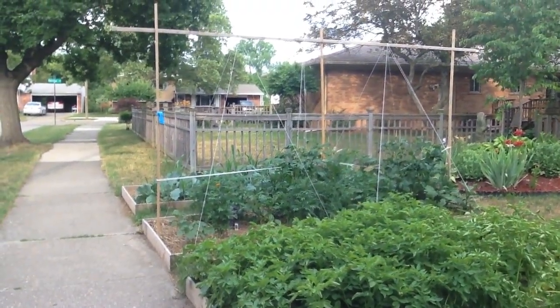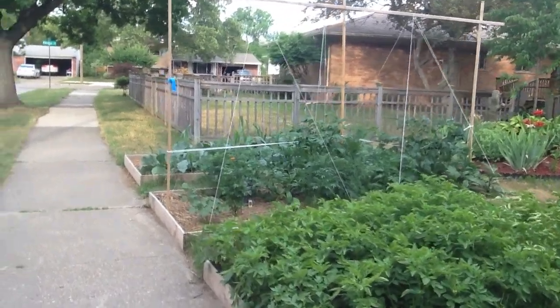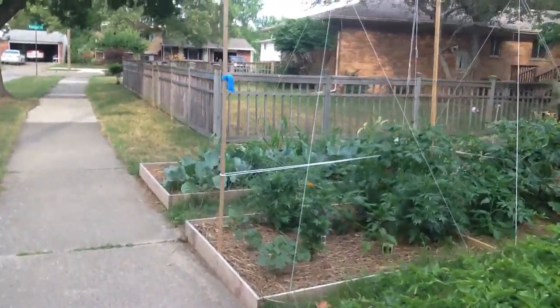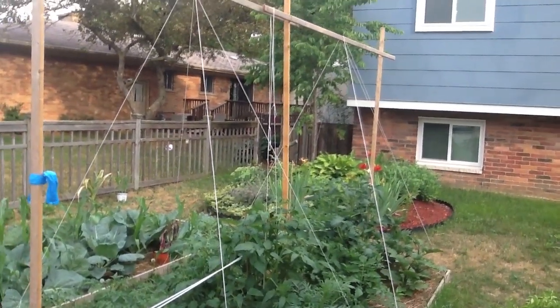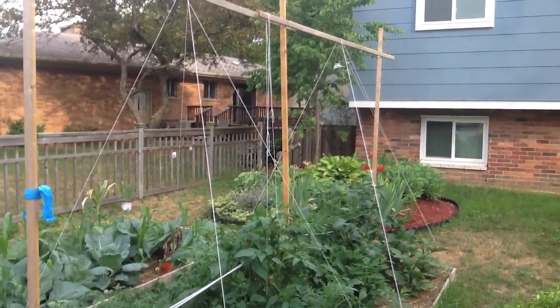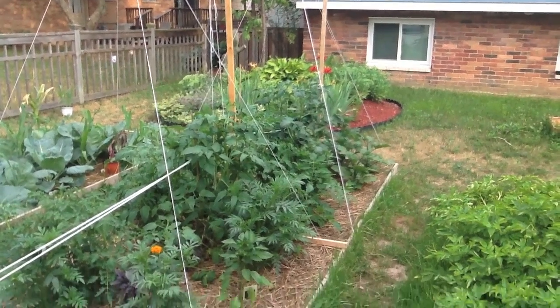This is my latest contraption — tomato gallows. A bit of guy wires to keep her from blowing away.